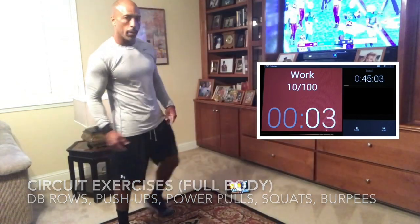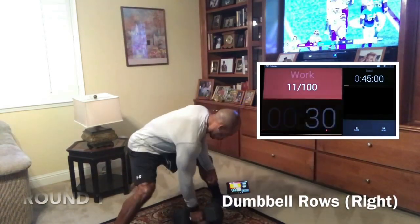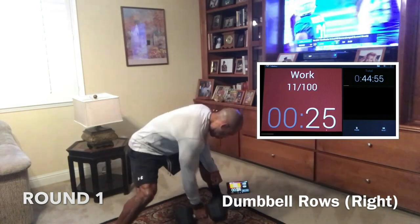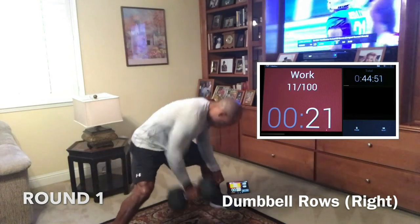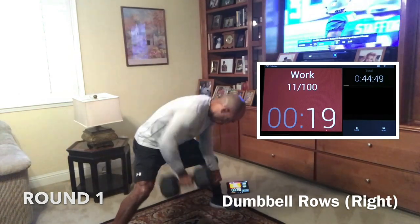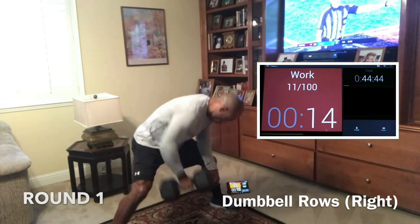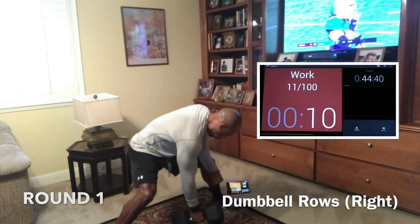We're going in five — right side rows first. Knees bent, butt down, your back should be flat. Don't round the back — keep the lower back safe. Put the dumbbell right under your shoulder. Both knees bent, wide base. Your toes should be at about 12 o'clock, and for the right arm row, about 2:45 or 3 o'clock. Good wide base, butt is down.